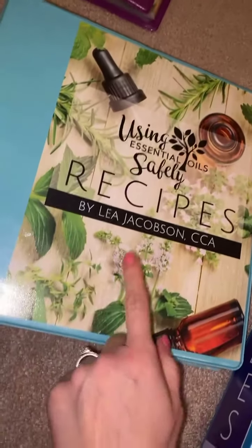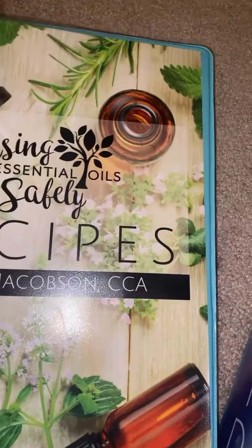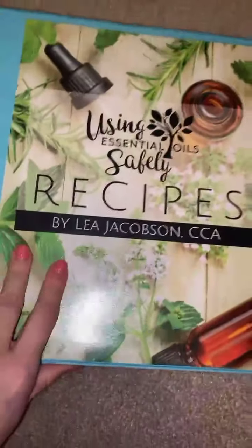I know some of you don't actually have the recipes binder kits. I will be getting those to you probably in April, maybe in May, depending on how much room I have in the envelopes to ship them.